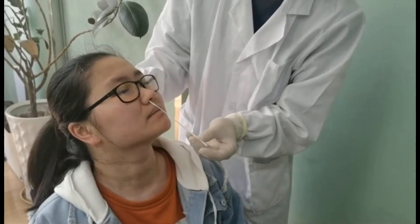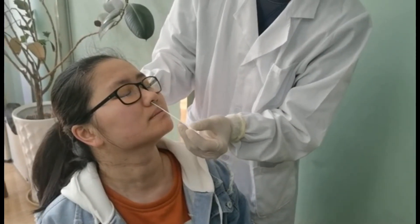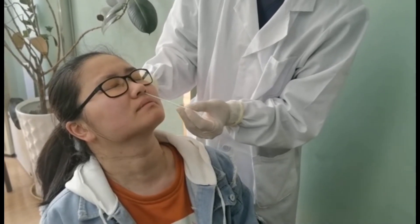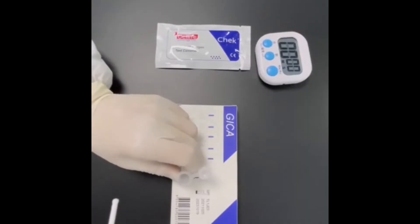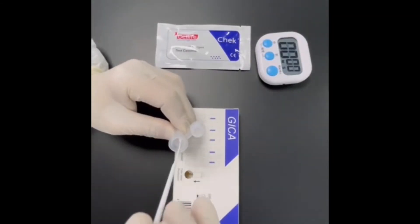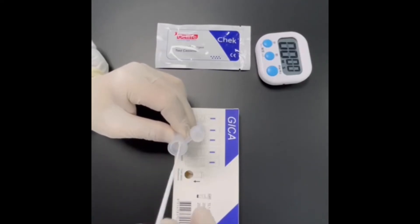Using the sterilised swab provided, take a sample for 15 seconds. Rotate the swab inside the tube for a minimum of one minute.